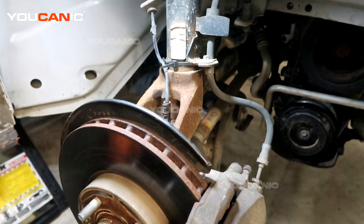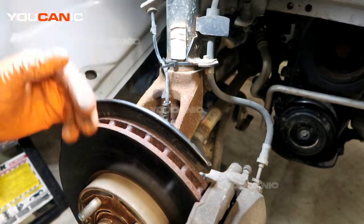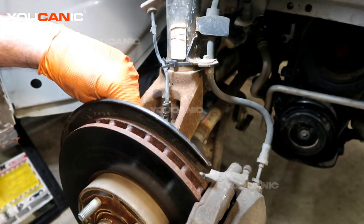You would need to raise the vehicle, support it on the jack stand, and then remove the front tire to gain access to where the ABS wheel speed sensor is. Once you've done that, we can come in and access our ABS wheel speed sensor, which goes in right down here.